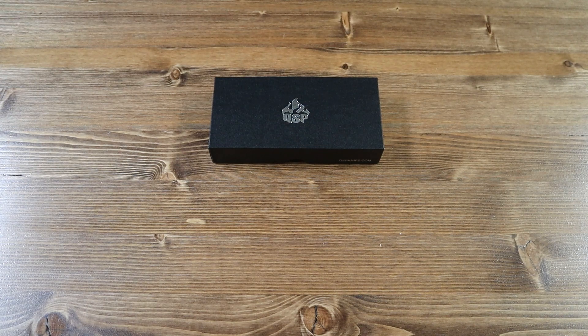Hello everyone and welcome back to another Jimping with your Crispy video. Today we have a brand new knife from QSP Knives called the Volt.